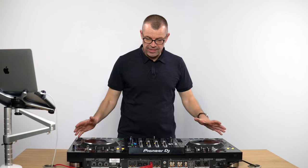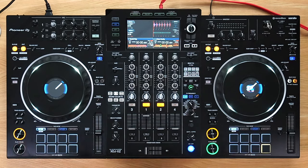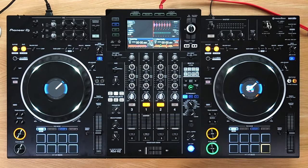This is a first look review at the XDJ XZ — the standalone, hybrid, all-in-one flagship controller from Pioneer DJ. If you're thinking of buying this, you're going to learn everything you need to know features-wise as to whether this could be the controller or DJ system for you in this first look review.